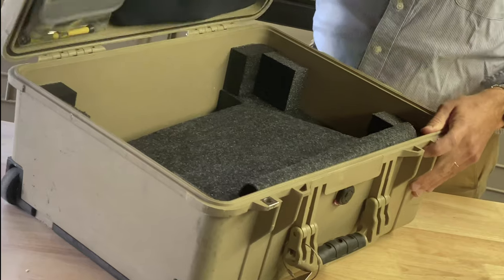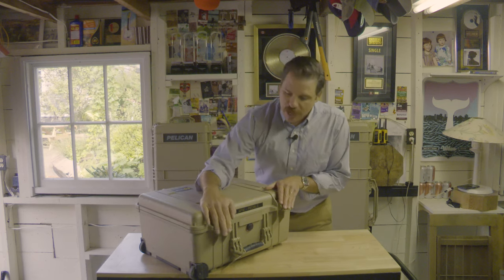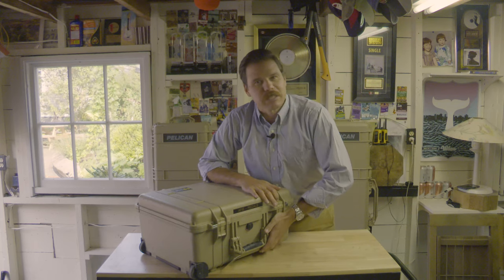These hinges — I mean, you could pull on this thing until the cows come home, these hinges are not going to break. It's got these nice heavy-duty latches, really just — it even sounds secure, doesn't it? Listen to it, listen to it one more time. It sounds like safety.